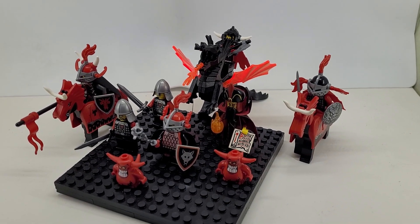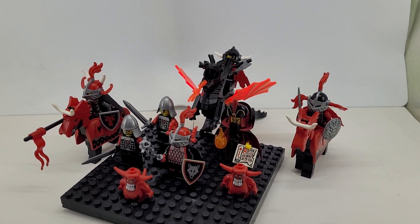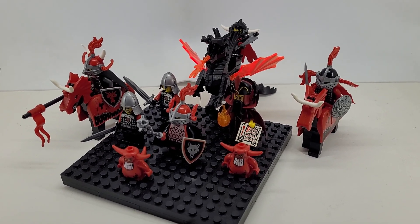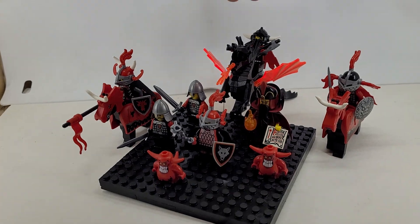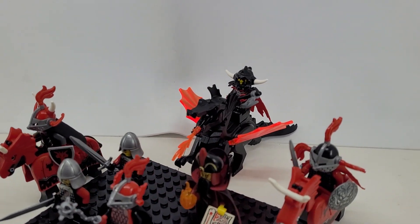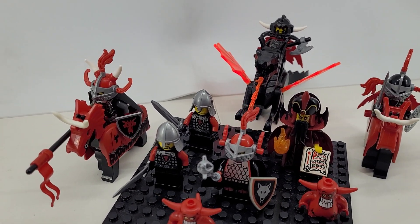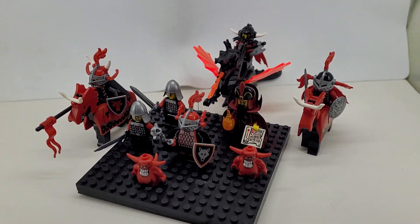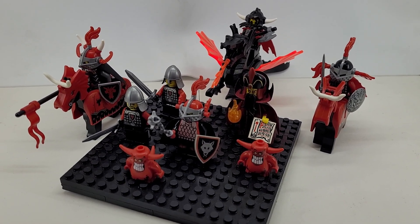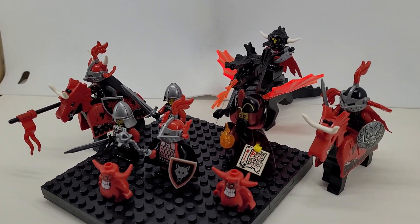Hey, this is Kevin with Imagination Hobbies coming at you with something a little different today. I'm doing kind of an update on this new little force I got — kind of like an evil dragon knight force that I assembled from some pieces I had and some new pieces I got. These are the baddies; I'm gonna have this be like an evil army. I'm working with these little devils and stuff like that.